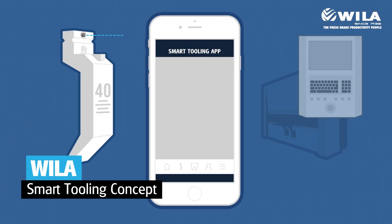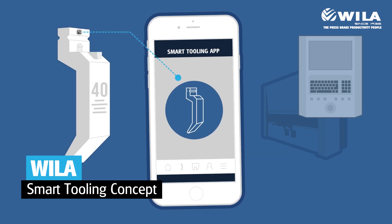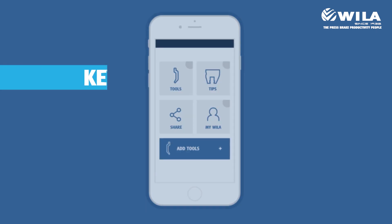Wiela introduces its smart tooling concept — a smartphone app that offers tool management for press brake tools. The Wiela smart tooling app allows you to experience the advantages of digitalization and data connectivity.